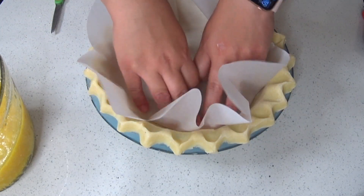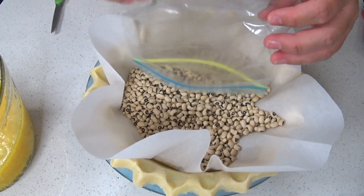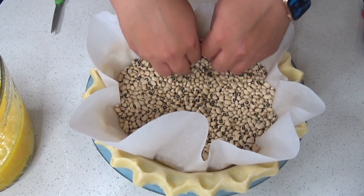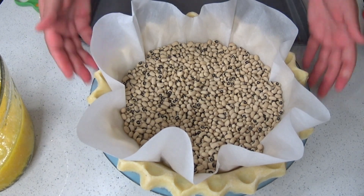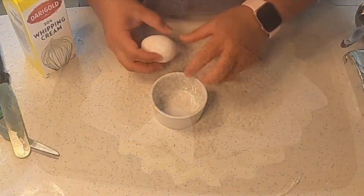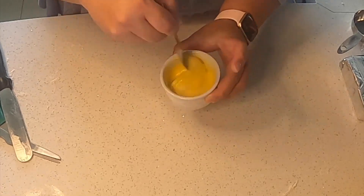I covered the pie crust with parchment paper and then added the pie weights. You do have to shift the parchment paper around a little so that the pie weights are all up against the sides of the pie crust. Then we're going to pre-bake our pie crust — put it in the oven at 425 degrees with the pie weights inside. An egg and heavy cream will be used as a glaze over the pie crust so that we get a nice shiny golden crust.